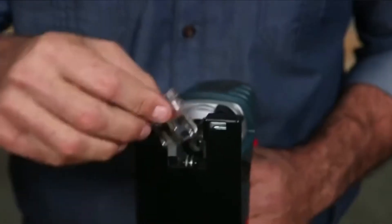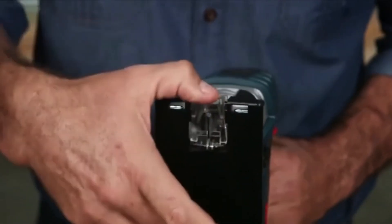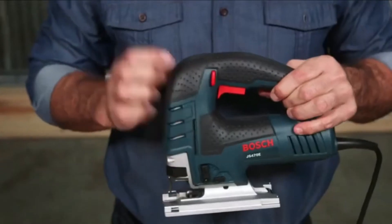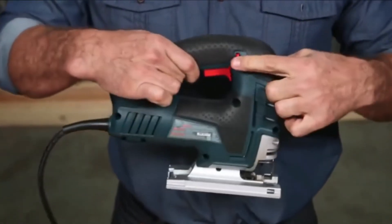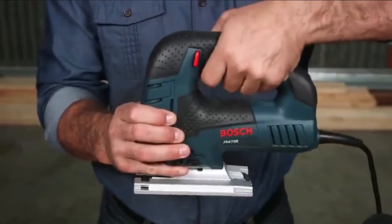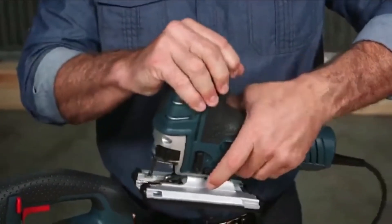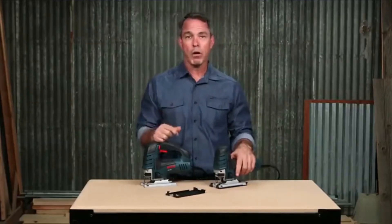Pros: Variable speed dial, 4-in-1 working action, variable speed trigger, ease of use, easy to maneuver, accurate, lightweight handling, anti-splinter insert, and carrying case. Cons: Too dangerous to install under a table, and no LED light.